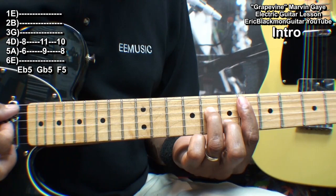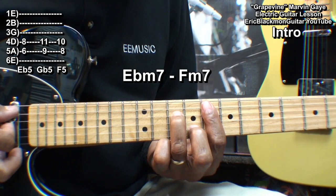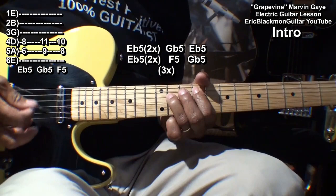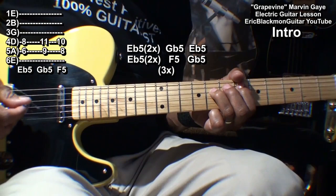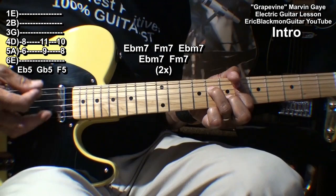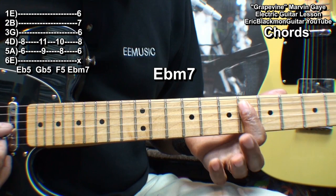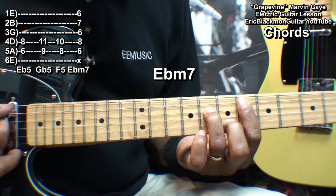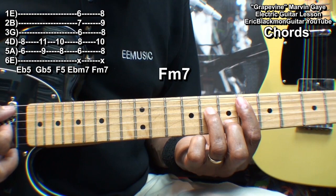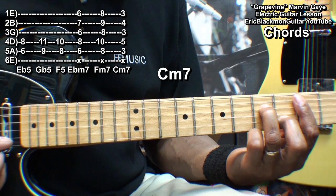After that little bit, we'll go into an E flat minor 7 chord, then F minor 7. We're making those chords by barring everything from the A string down at fret 6, bringing in a finger to the B string fret 7 and the D string fret 8. We'll play F minor 7 by raising that two frets. We'll also need a C minor 7, so we'll go down to the 3rd fret and do that same form.